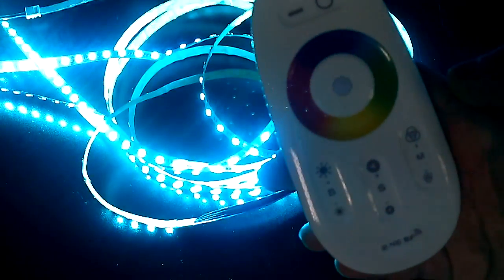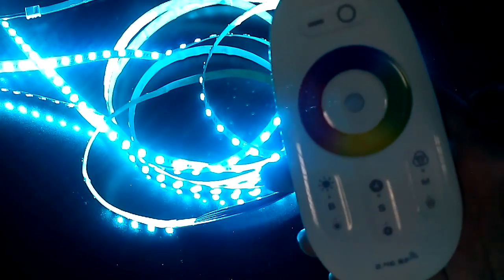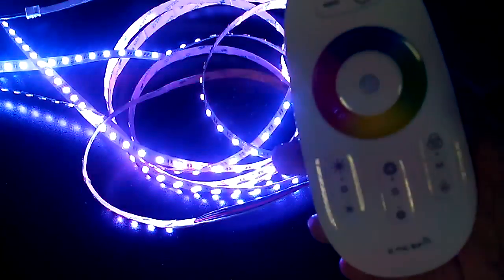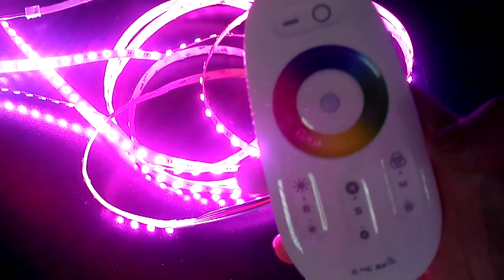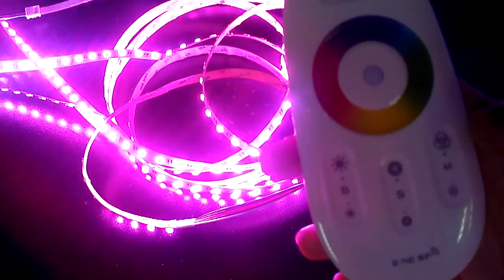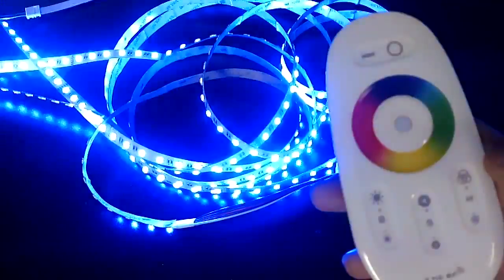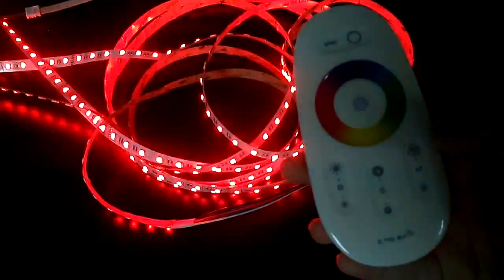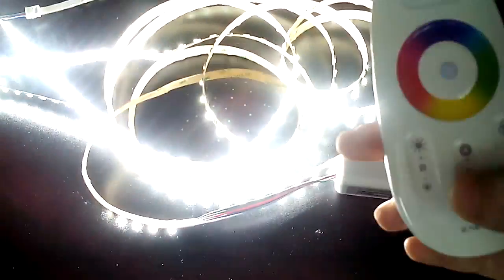Our RGBW controller has 15 modes altogether. For the static preceding modes, speed is unadjustable. But for the rest of the different modes, both brightness and speed can be adjusted. For example, pressing the mode key the fourth time, the strip light will show four colors — RGBW — gradually changing. You can control the brightness with the brightness button.